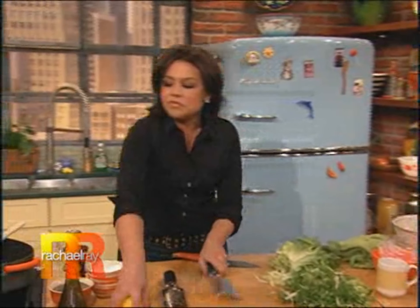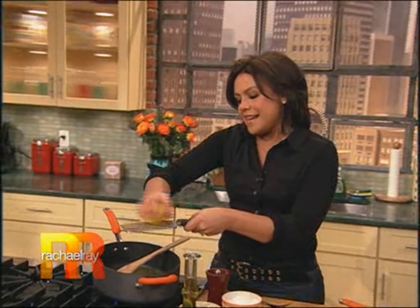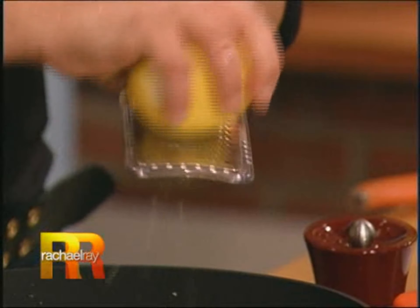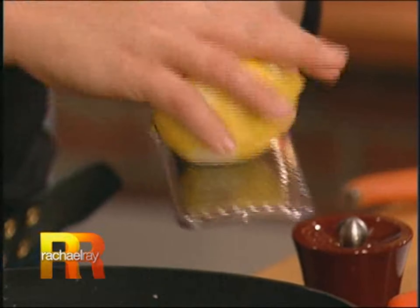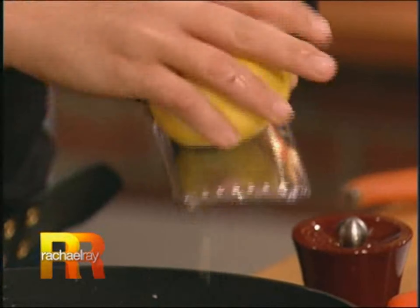I'm gonna add the garlic down in there and some lemon zest. Hold off on the lemon juice until the dish is fully complete. So it's everything I would put into Caesar salad dressing, essentially — including the egg. I'm gonna get that and separate it in a minute. I'm gonna turn this down — it was only on medium, I'm turning it back a bit so the garlic doesn't burn on me. You just want it to get really fragrant and golden.